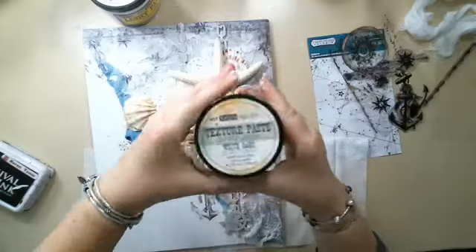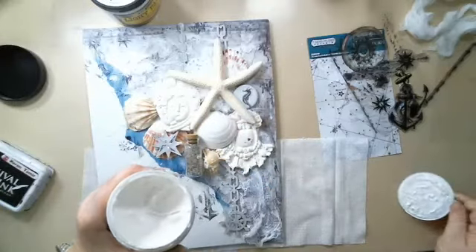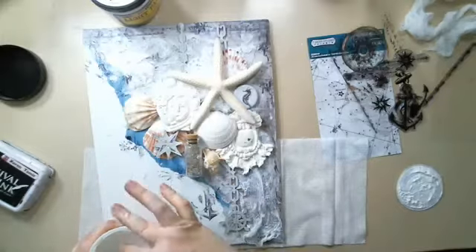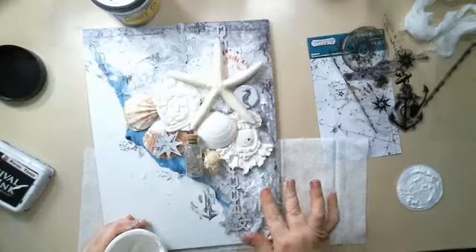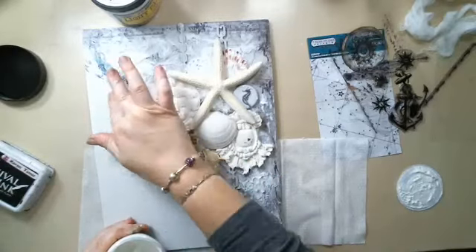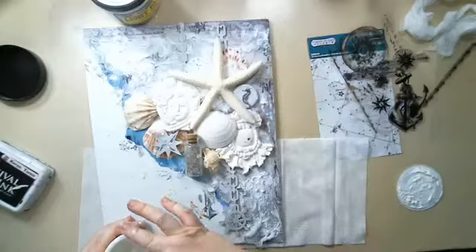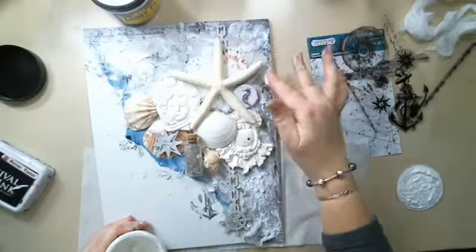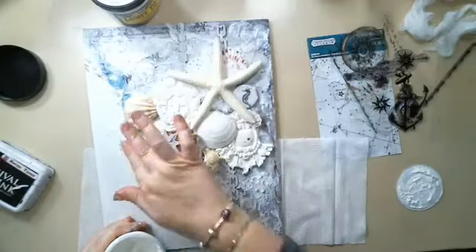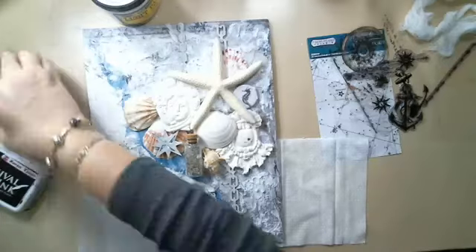I almost forgot — I used this texture paste called White Sand to add even more texture in the background. Although you can't see it easily in the canvas, it is quite texturized and has a very cool effect. I love adding this with my finger, just roughly like this. When the spray goes on the textured area it leaves a really cool effect. Let me show you the texture and how it looks.